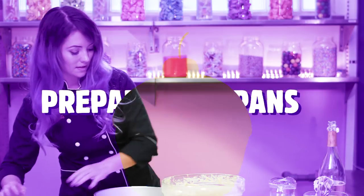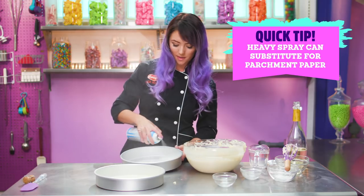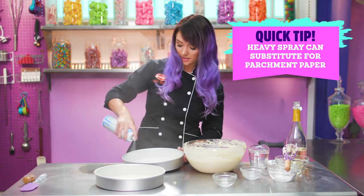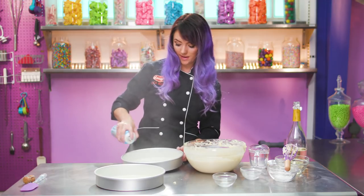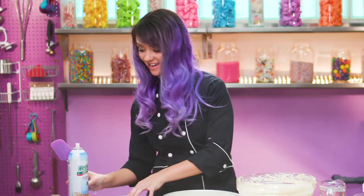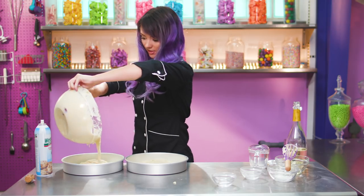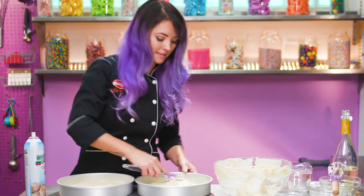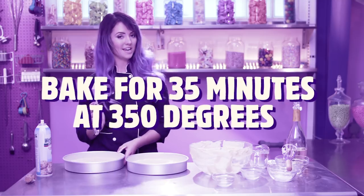I'm going to do my best to spread these evenly so that they bake evenly. I'm going to put a lot of spray in — I don't use parchment paper on the bottom of my cake pans, so you definitely want to do a heavy spray so the cake doesn't stick. Now we're going to put in some cake batter — that looks like about half. Scrape the rest out, spread them so they bake evenly, and pop these in the oven.